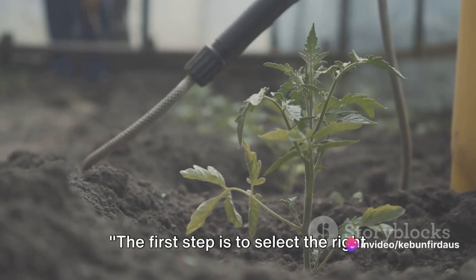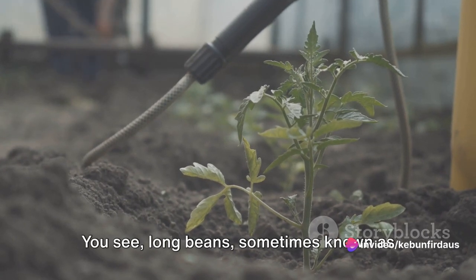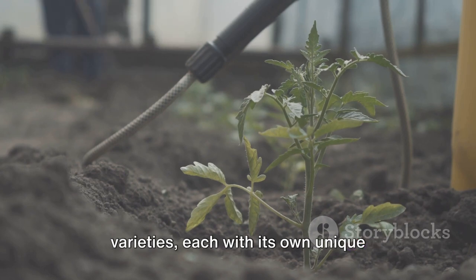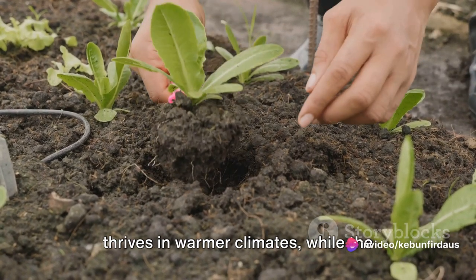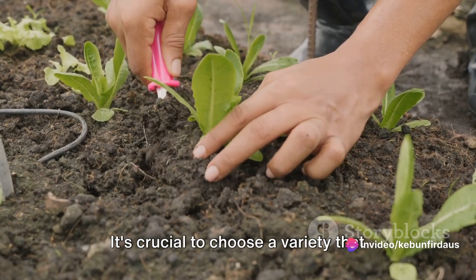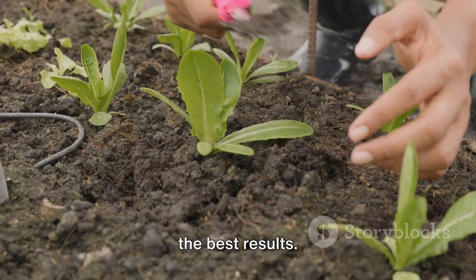The first step is to select the right variety of long beans for your climate. Long beans, sometimes known as yard long beans, come in a range of varieties, each with its own unique characteristics and climate preferences. For instance, the red noodle variety thrives in warmer climates, while the stickless wonder does well in cooler regions. It's crucial to choose a variety that suits your local weather conditions for the best results.